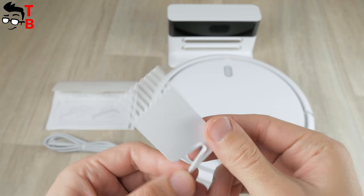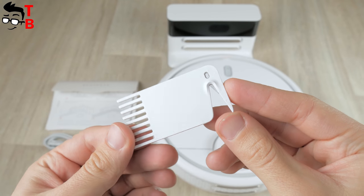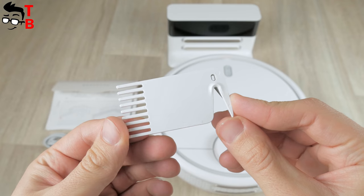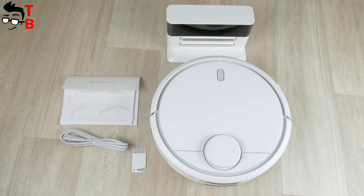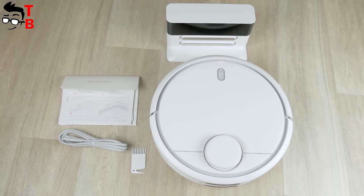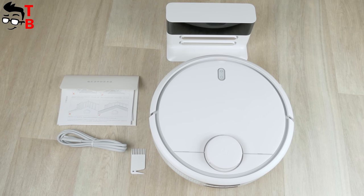It is interesting that there is a hair brush, which is designed for cleaning the central brush. Perhaps that's all – there are no additional brushes or even a remote control, because the vacuum cleaner is controlled through the application on a smartphone. I will talk about this later.